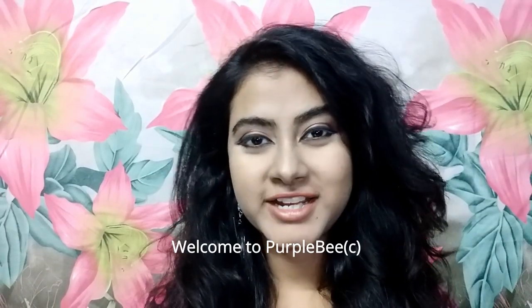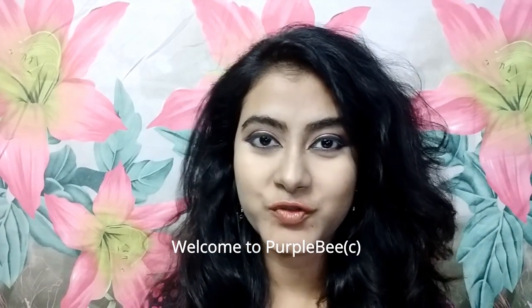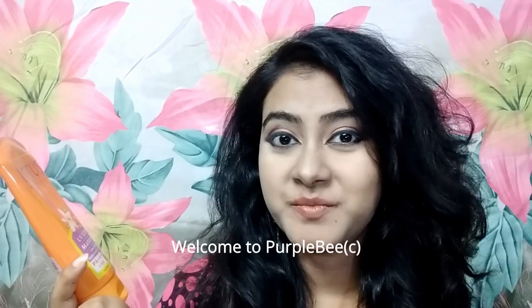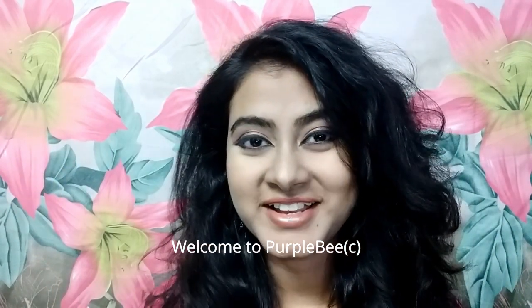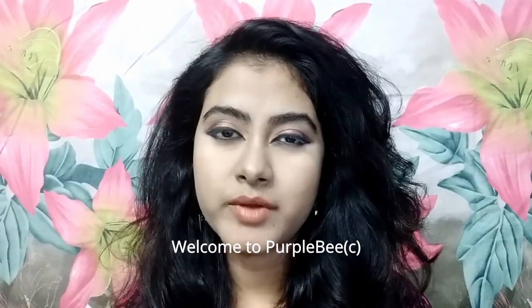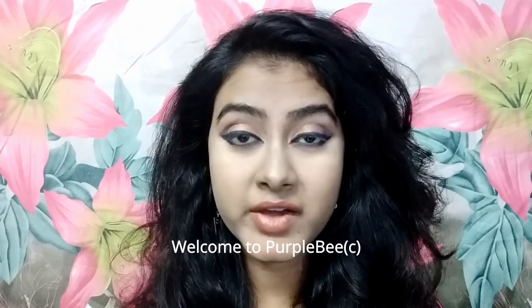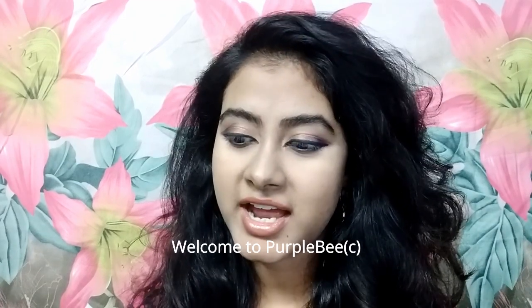Hello, welcome to my channel! Today's video will be a completely non-sponsored review of Lotus Herbals UV Screen Matte Gel PA++++ SPF 50. A sunscreen is undoubtedly one of the most important parts of any skincare regimen, or for anyone who doesn't even have a skincare regimen but should at least use a sunscreen. Since I have oily skin and a bit of sensitive skin, I have been very picky about it.